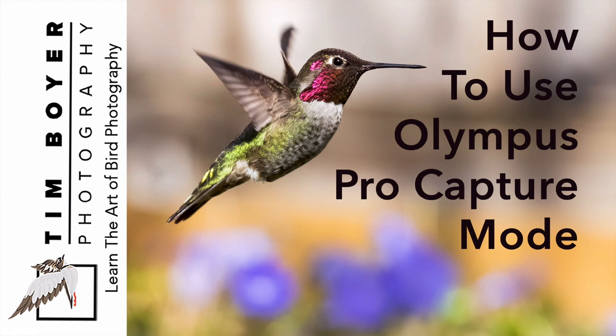Hi, it's Tim with Tim Boyer Photography. This week's tutorial is all about the pro capture mode found in Olympus cameras.